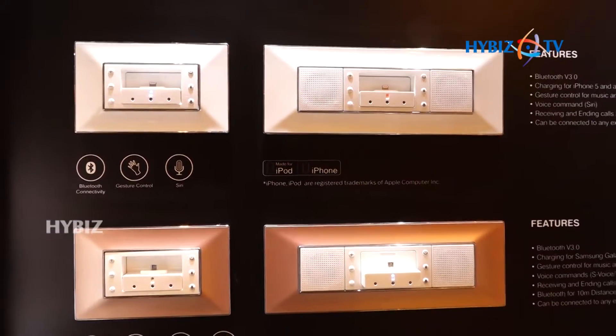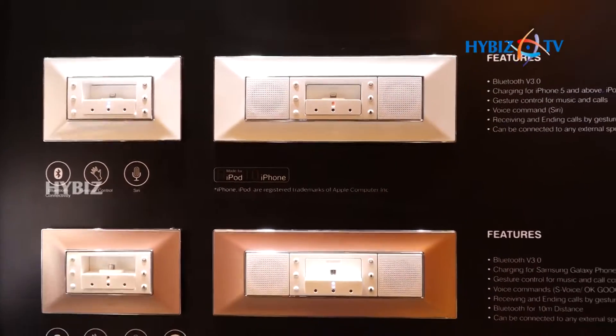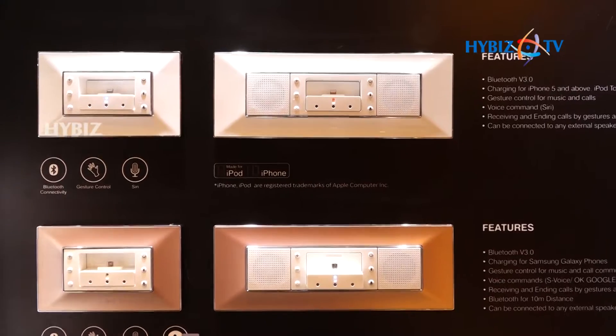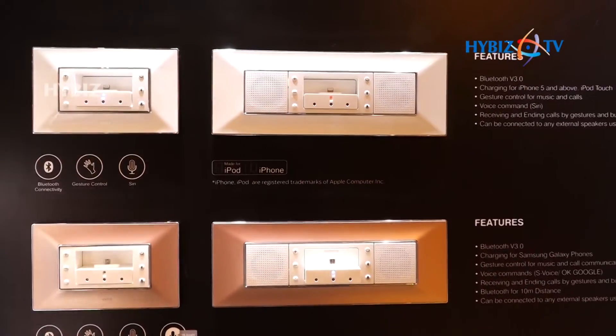With the features available here, there is a gesture option available. With the gesture you can change your songs, you can change the track of the music. Also you can answer the phone and you can disconnect the phone — all these options are available with this.